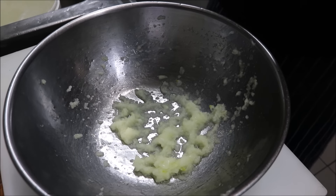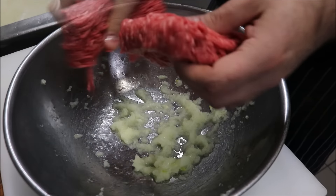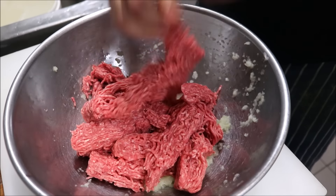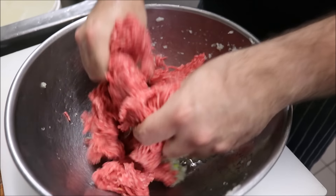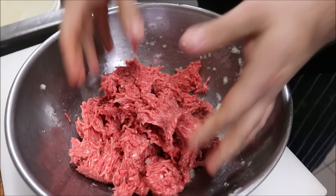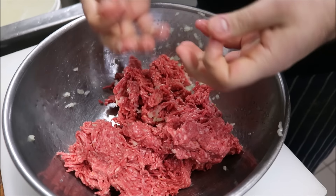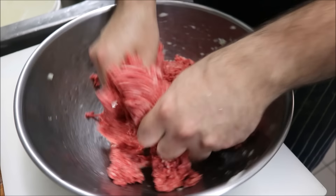Next we want to add one kilo of ground beef to our mixture and just break it up so it's easier to work with. Don't go using a lean beef — this one has 20% fat to 80% meat. If you go too lean it's going to dry out, you want all that extra fat in there.